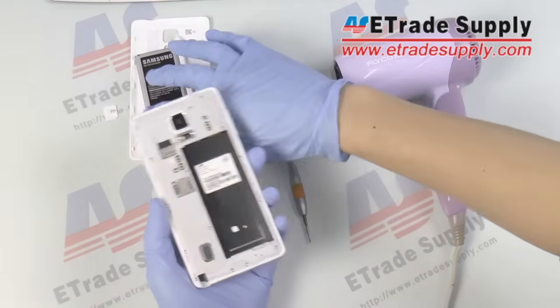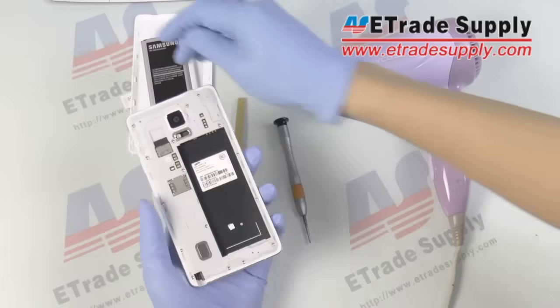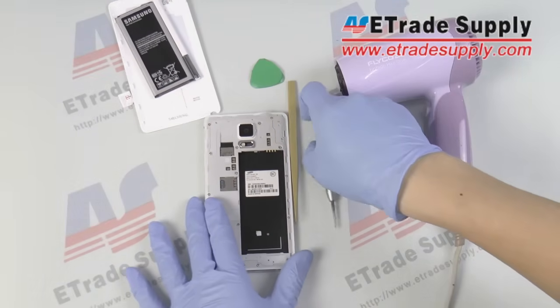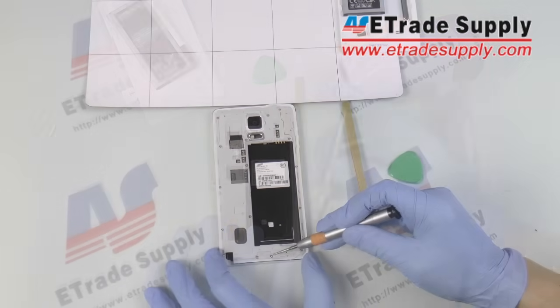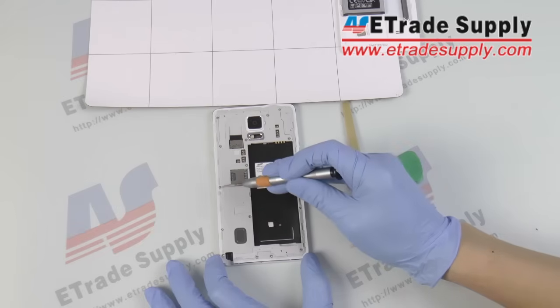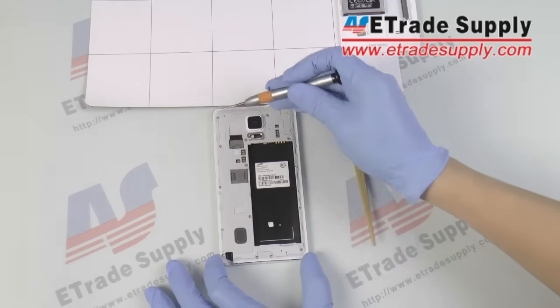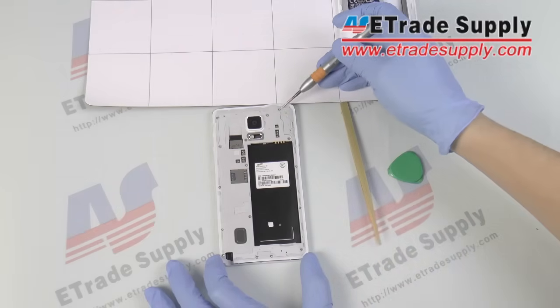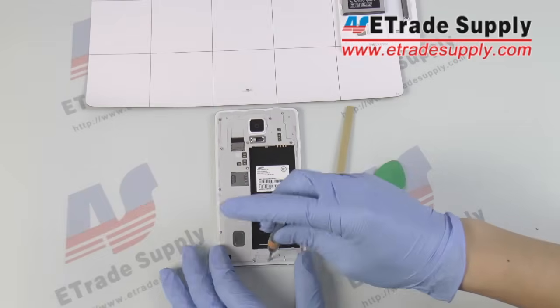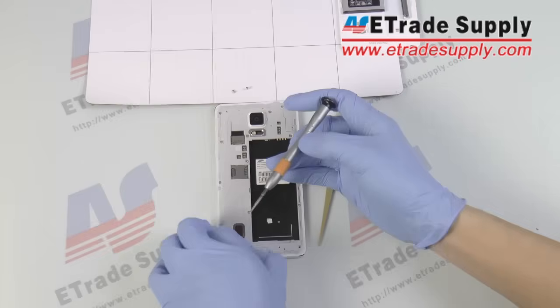You'll need a Phillips head screwdriver. If you have a Phillips head screwdriver, that's good. First, you'll need a Phillips head screwdriver.